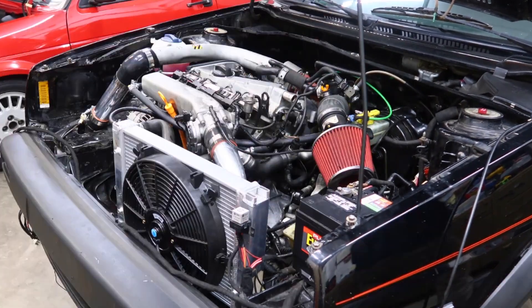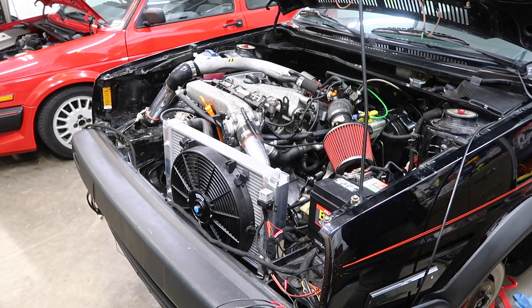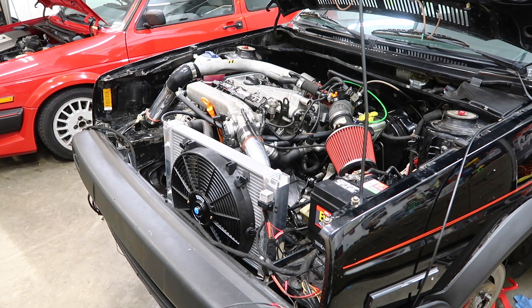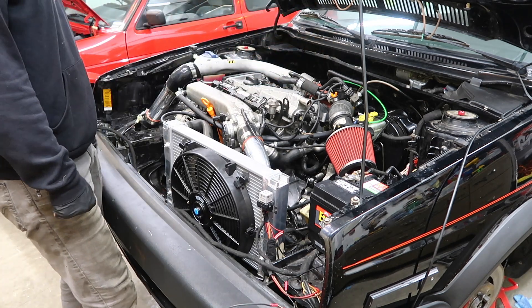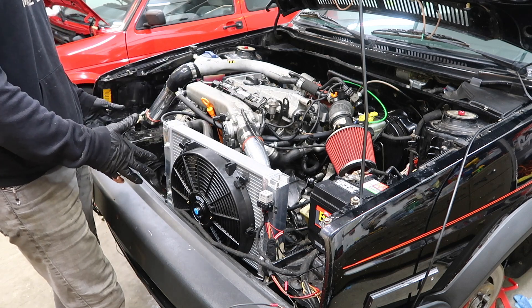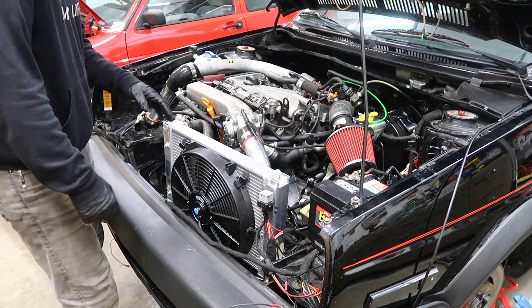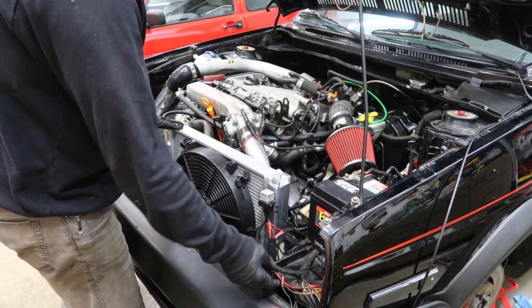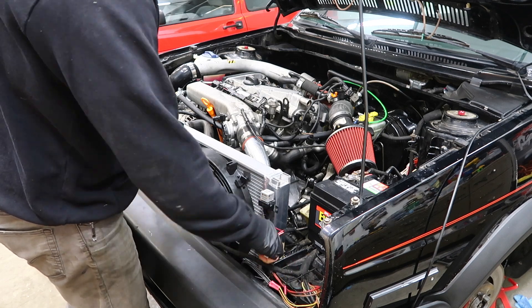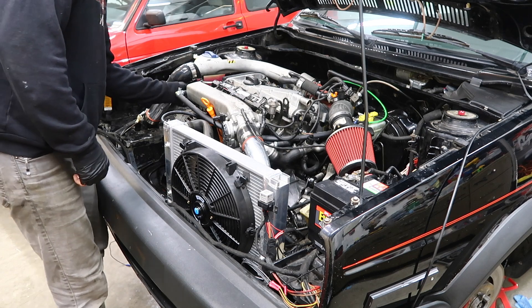All right, got everything hooked up, let's see if it starts. I still got to put the catch can in, I got to put the front end in, and that's just time consuming because I got to zip tie all the wires up and out of the way. I got to wire in the harness and just connect those again.